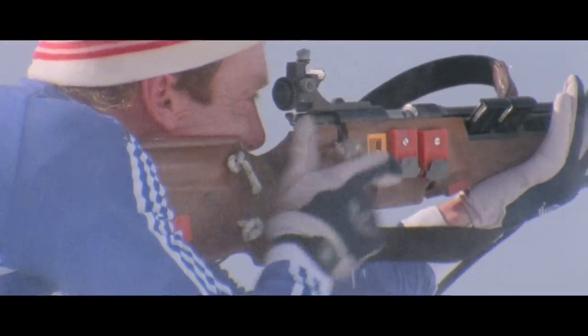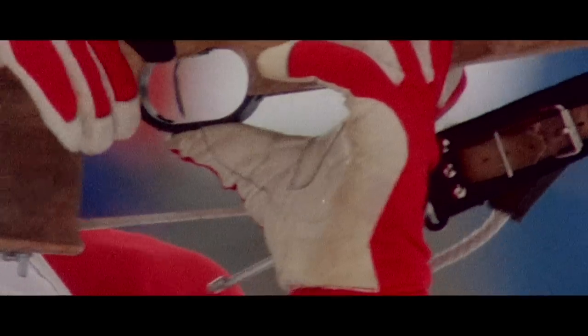The role of the bindings is to transmit the energy from the feet to the skis. At the very early ages of biathlon, the rifles used were military rifles — supposed to hit a target placed at 250 meters. Then little by little it moved to a more sport rifle type, and the targets are now situated at 50 meters from the biathlete.